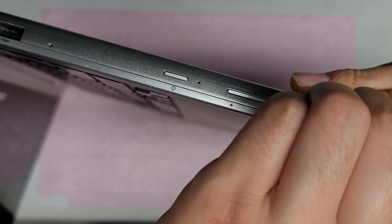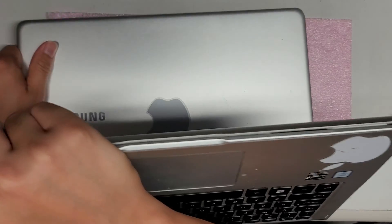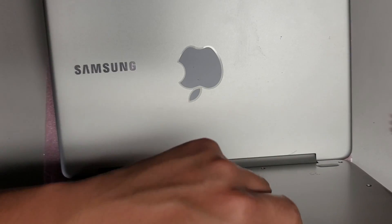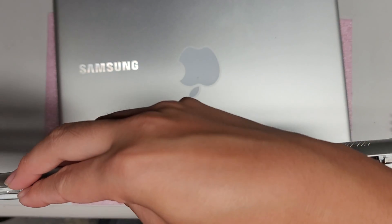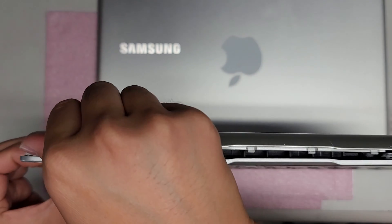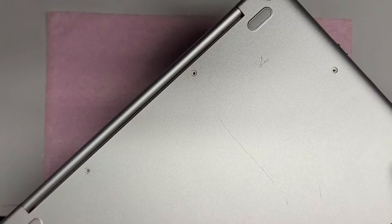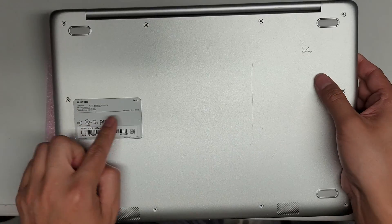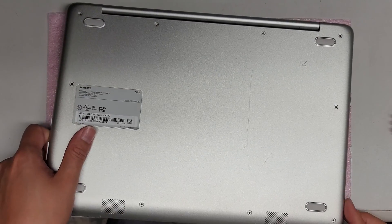Just keep going around and push those clips in. If you don't have that model number, it might also be known as the Notebook 7 Spin — I'll have to write both of those numbers down because most people might not know that model number. Anyway, just keep going around popping up these clips.